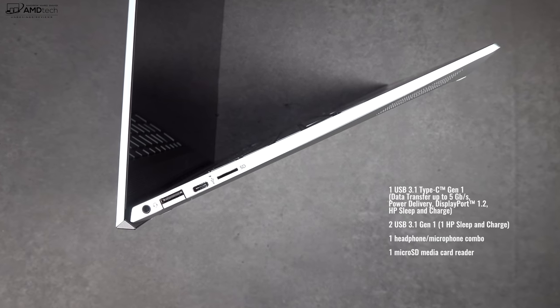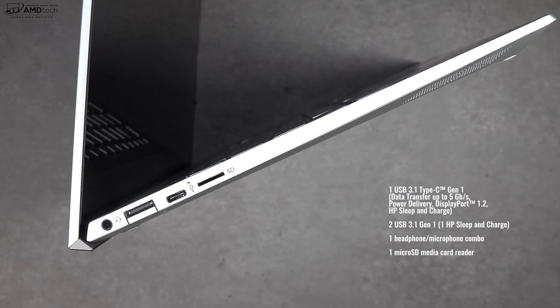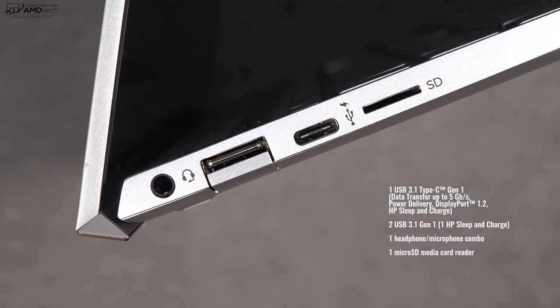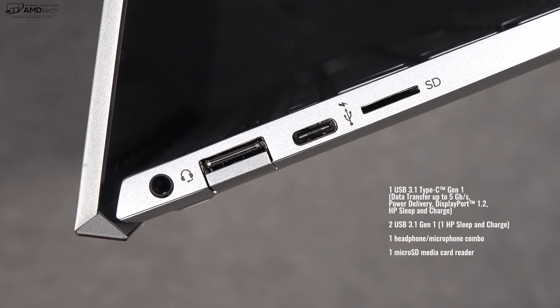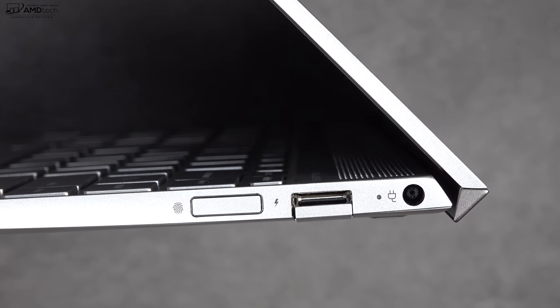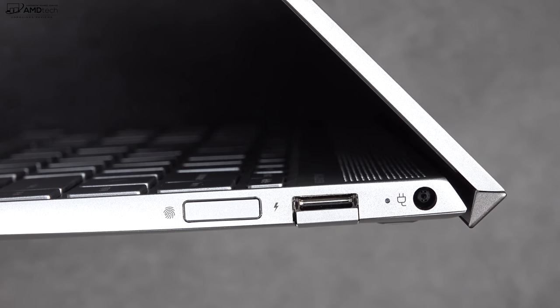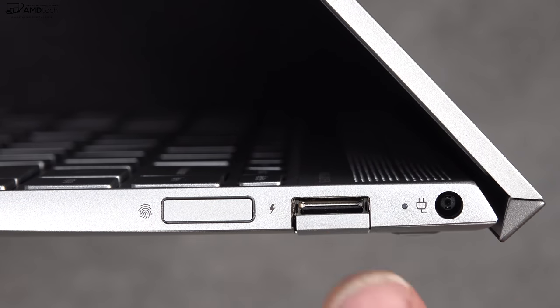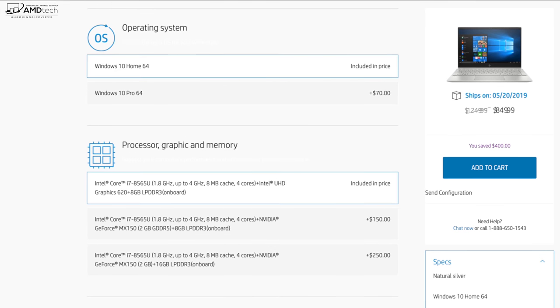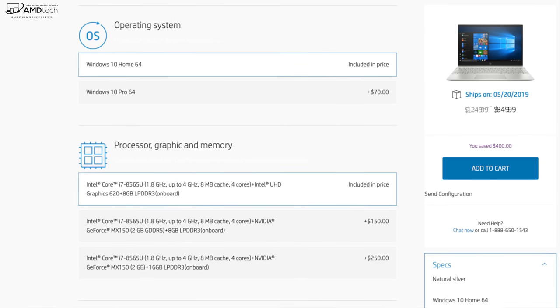On the ports: the left side has a 3.5mm headset jack, a USB-A port, a USB-C port — not Thunderbolt 3 unfortunately — and a micro SD card slot for storage expansion. On the right side is your fingerprint scanner, a second USB-A port, and your power port with an LED indicator light showing the device is charging.